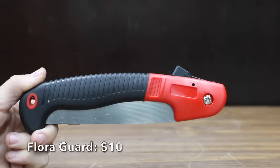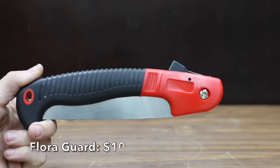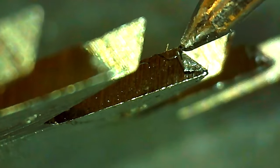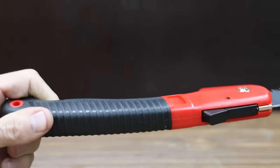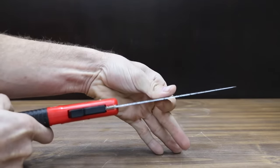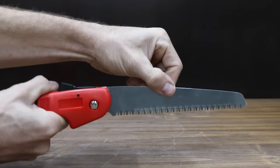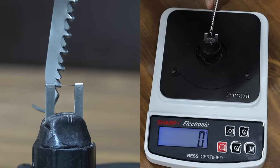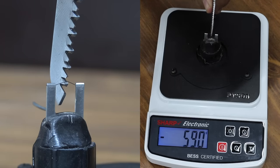At a price of $10 is the Florigard brand. They claim that each tooth is sharpened on three sides, then impulse hardened for a longer life. The stainless steel blade is 7.7 inches in length, and the blade lock is designed to keep the blade from folding during use. The Florigard is made in China and weighs 218 grams. The Florigard isn't nearly as sharp as the One Stop Gardens, coming in at 845.